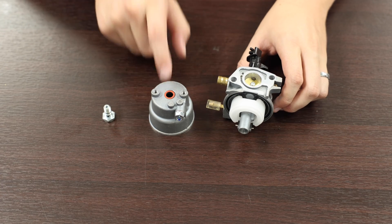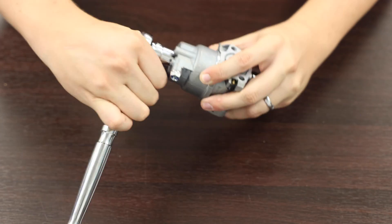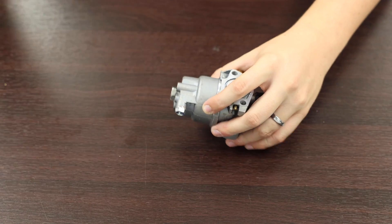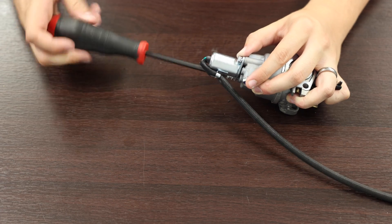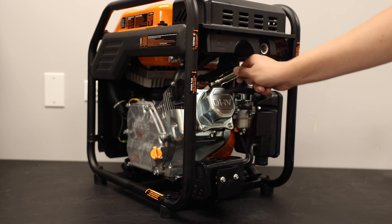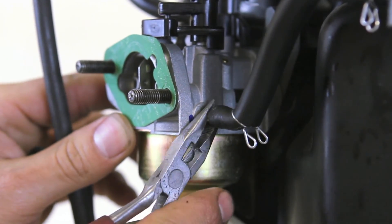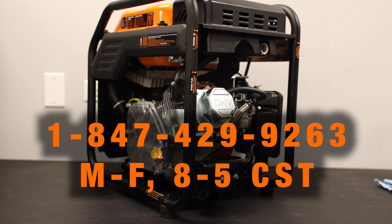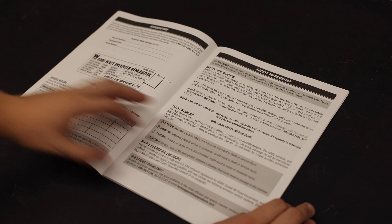Step 5. Make sure any O-rings or gaskets are seated properly before reinstalling the bowl or mounting bolt. Don't over-tighten any fasteners, since this could lead to damage or poor performance. If your carburetor has a solenoid valve, replace it in the correct orientation. Once everything is replaced, reinstall the spark plug boot. If you aren't able to replace the jet without removing the carburetor, you may want to check out our video on how to replace your generator's carburetor, or contact customer service for more assistance. Always follow the instructions and safety warnings laid out in your manual. Thanks for watching!